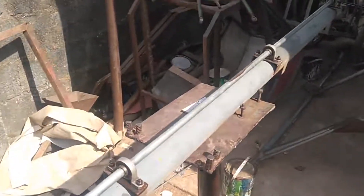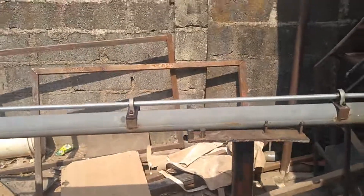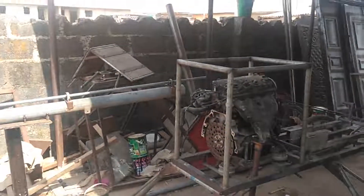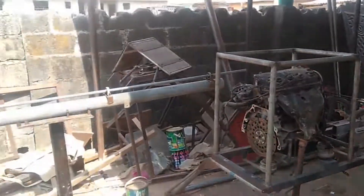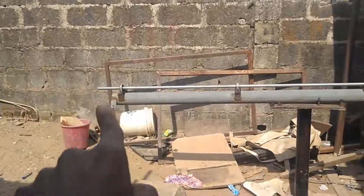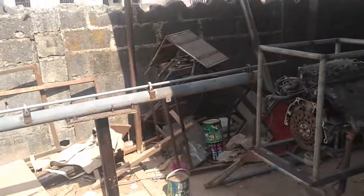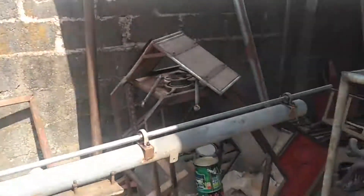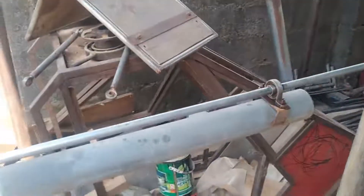I'll show you everything in detail so you can take advantage of it and start constructing one in the comfort of your home. If I shift this way you can see how beautifully this tail boom is constructed. It will carry power from the main engine — that shaft will carry power and deliver it to the tail gearbox at the other end.